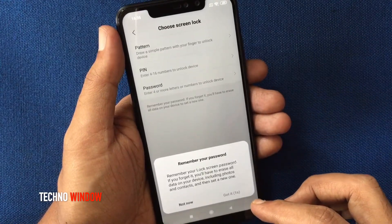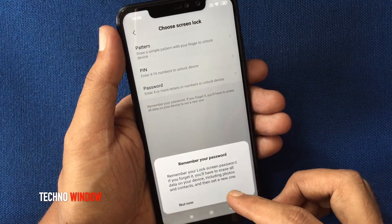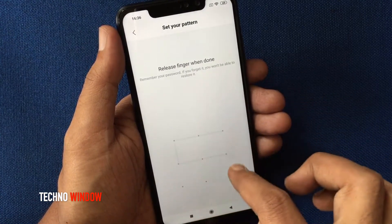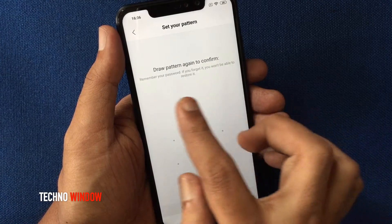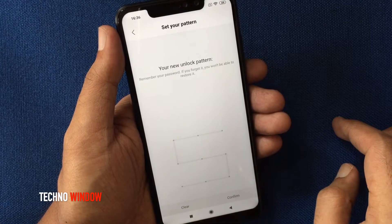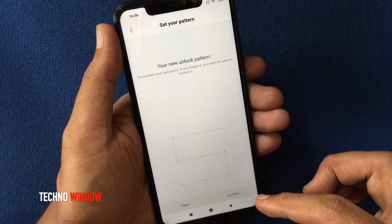Wait for 3 seconds and tap Got It. Draw a new unlock pattern for your device. Draw the same pattern one more time to confirm, then tap on Confirm.